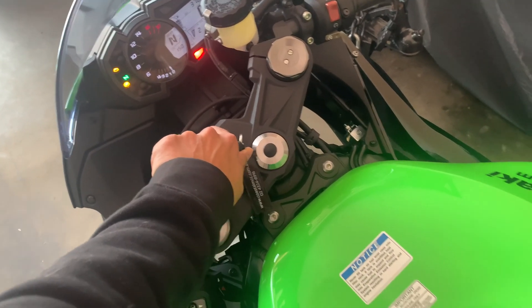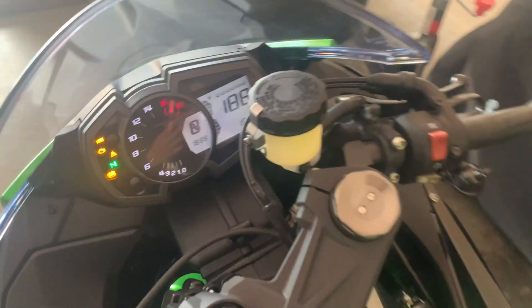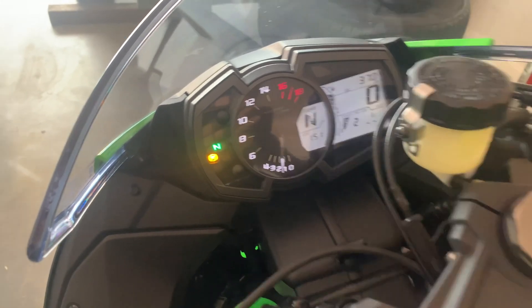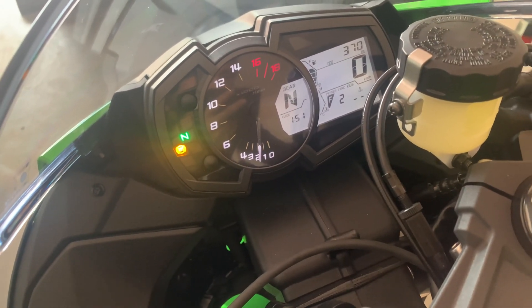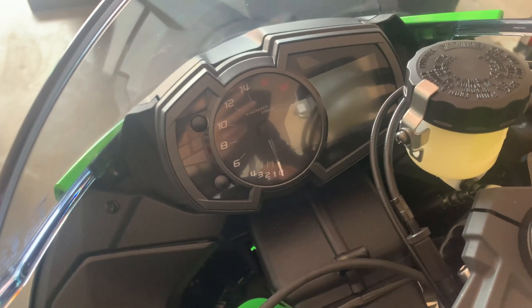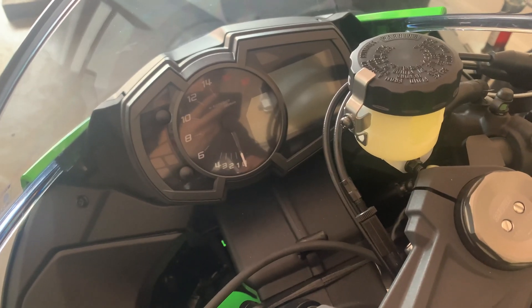I'm going to turn it off, disconnect this, and see if it has fixed it. Moment of truth - I've put that back in, so let's give it a start. Perfect! I don't know if you could see that but the engine light went off. The ABS light will stay on until the front wheel starts spinning, so excellent - all fixed.